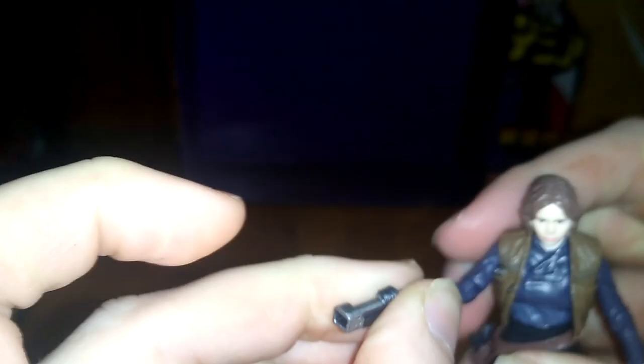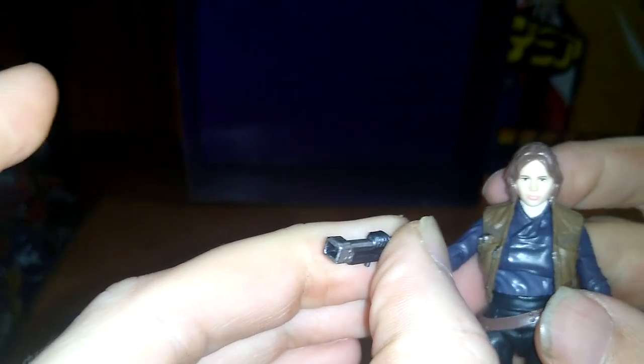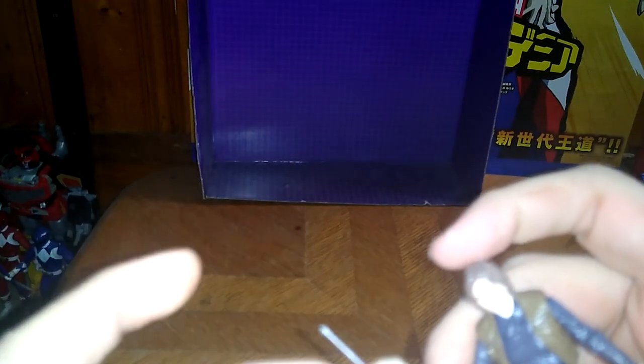She gets this little tool that's like a little flashlight gun thing, and she can hold it in her trigger hand. That's what it looks like in her hand — I'm not going to force it and break her hand. She can also hold this thing, which is technically some sort of antenna piece, in her other hand. She can hold the antenna like it's some sort of shock device.